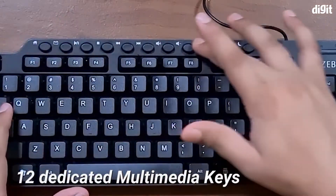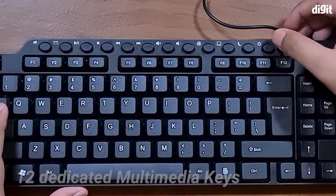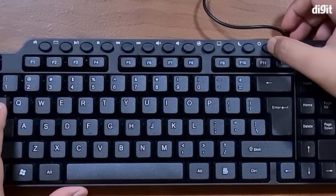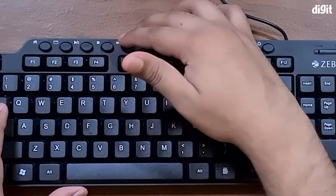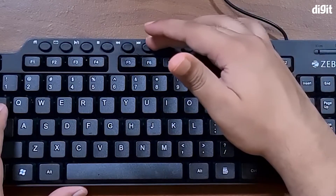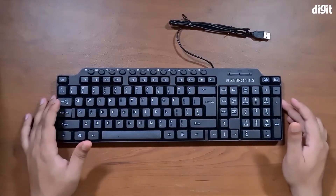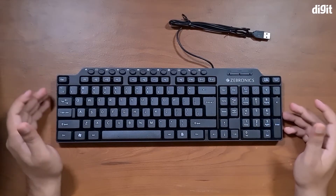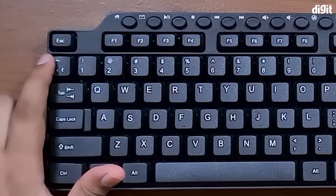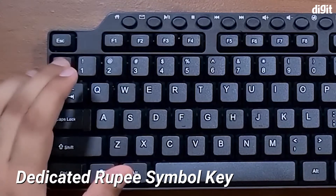The obvious thing that stands out about this keyboard are the 12 dedicated media keys on top, which have got a bunch of options such as adjusting brightness, adjusting volume, pause, play, stop, fast forward — your usual media keys. There's even a home button and also a button to check your mail, which you can customize. On the top left under the escape key, you've got a dedicated rupee symbol button.